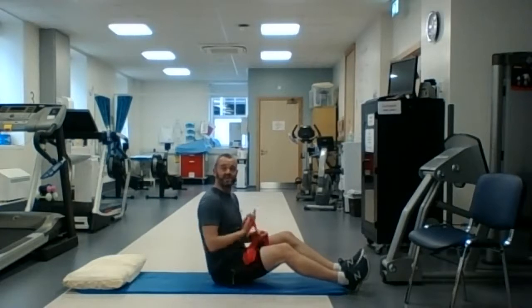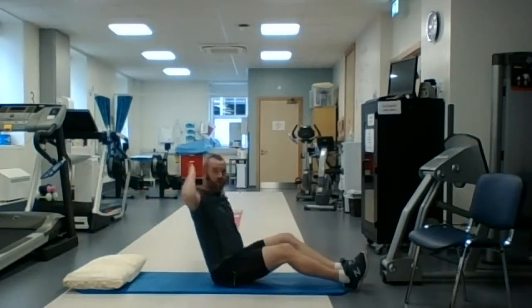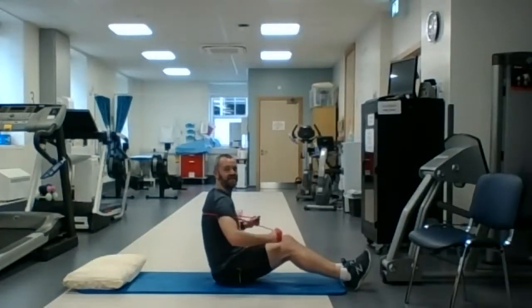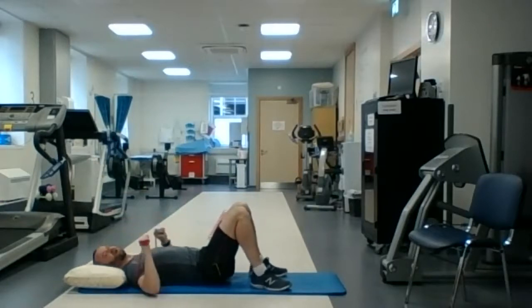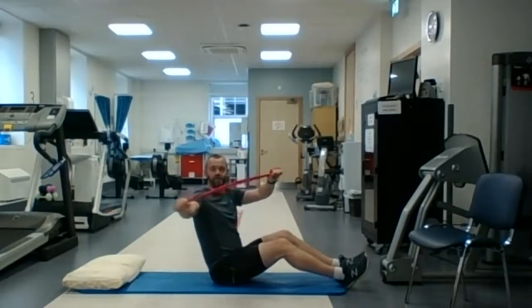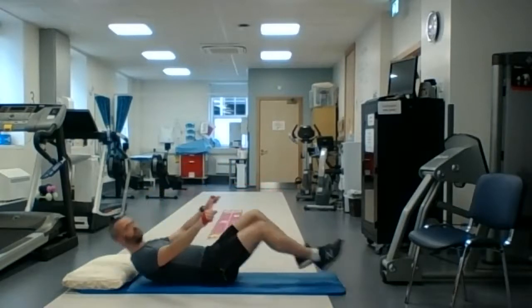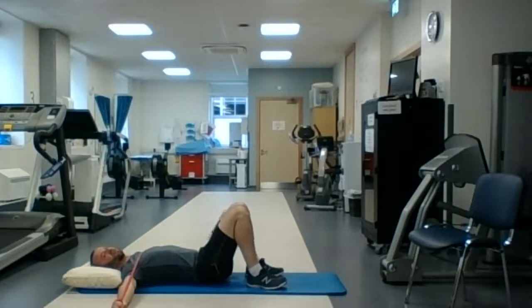Exercise number two is like a bench press. You're going to have the exercise band around the back of the shoulders — around the shoulder blades — lie on the band, hold it with your two hands, and punch the ceiling. And number three is like the one we did in the warm-up: you have the band between the hands, you're lying on your back, and you're pulling the band apart, almost making a T-shape with your arms.